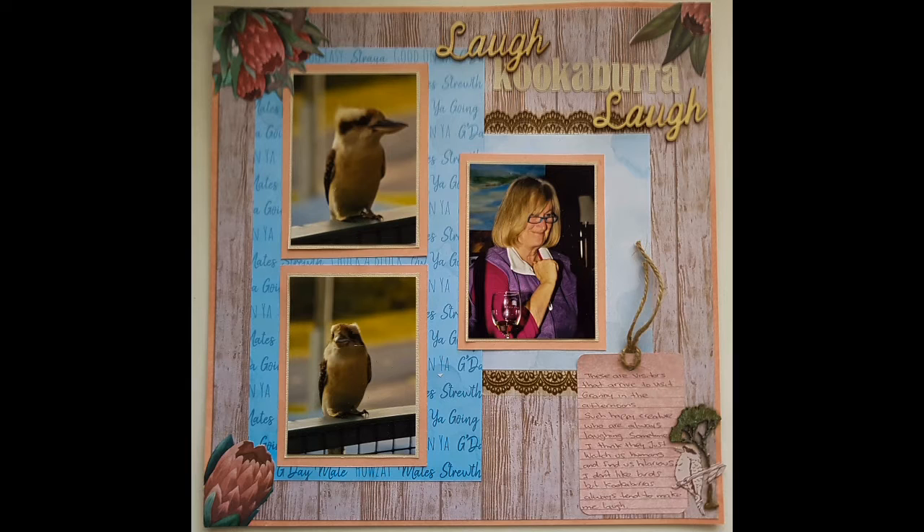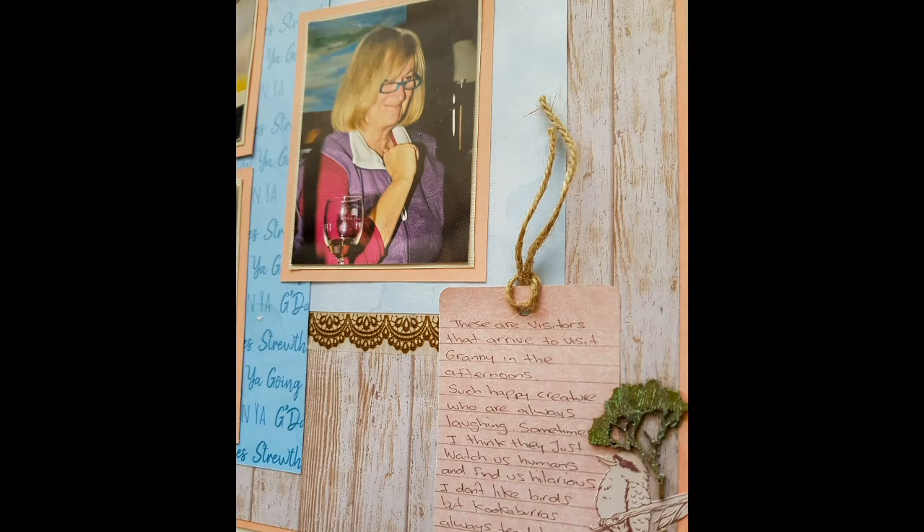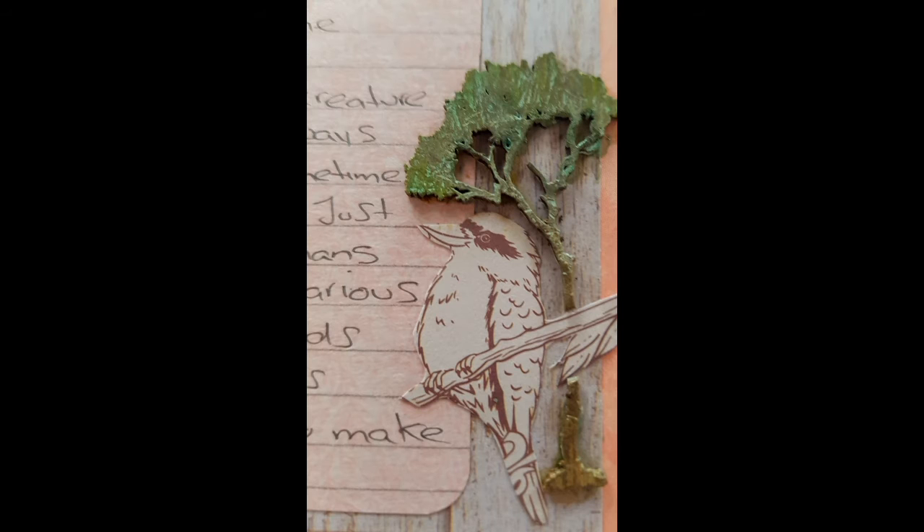And here are some close-ups. Thank you all so much for watching. I would love it if you hit that subscribe button if you're not already a subscriber, and hit the little bell for notifications. I tend to upload once a week. Thank you all for watching — take care and until next time, bye everybody!